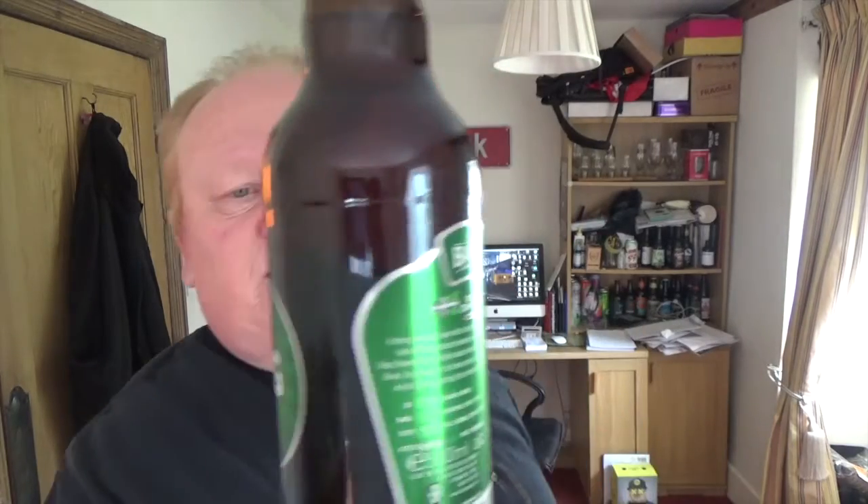Nice labeling on it — I like the green. It's got the Devon flag on the front as well, as you can see. Nice attractive bottle. I think we did a Bays beer a few weeks back, or it could have been a Hunter's — I'm not sure, you'll need to look back, that's your homework for tonight.